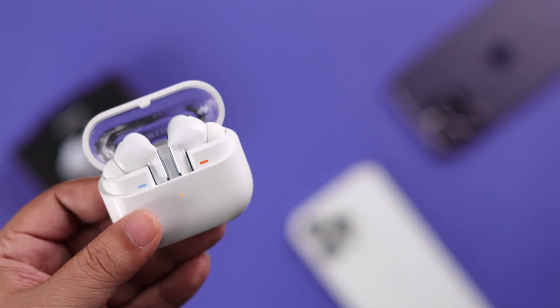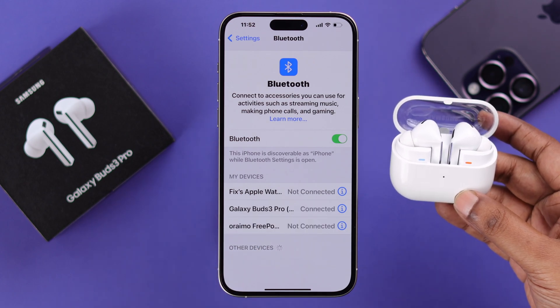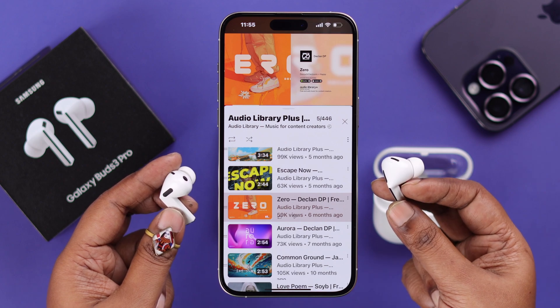That means your Buds 3 Pro is in pairing mode. The name will pop up instantly — tap on it to pair with your iPhone. Then go ahead and play music or whatever you like with your newly paired Buds 3 Pro.